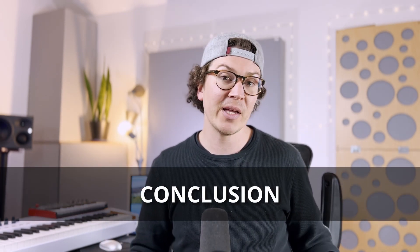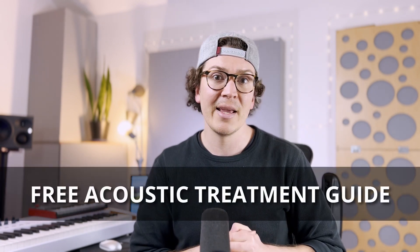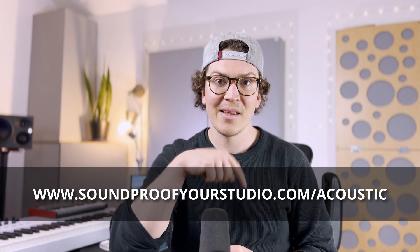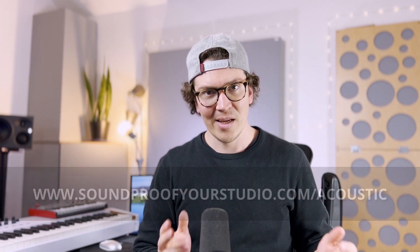In conclusion, creating the reflection free zone or RFZ is a great way to create an ideal environment for listening back during your recording sessions and when you're mixing and mastering. I highly recommend this technique — it's a great option for home studios and commercial studios alike. If you've enjoyed this video and want to go deeper into acoustic treatment, check out my free acoustic treatment guide at soundproofyourstudio.com/acoustic. Thank you all so much for watching, and I'll see you next week with more advice on soundproofing and acoustic treatment for your home studio.